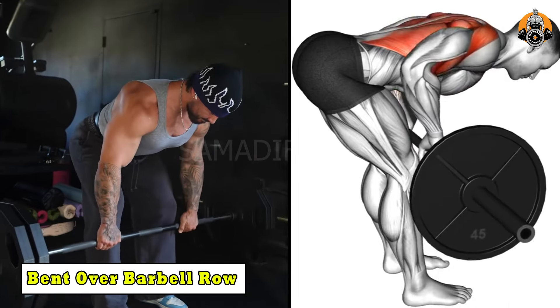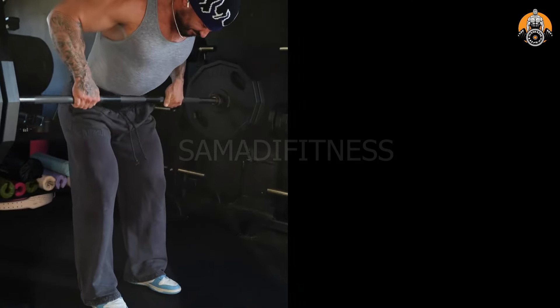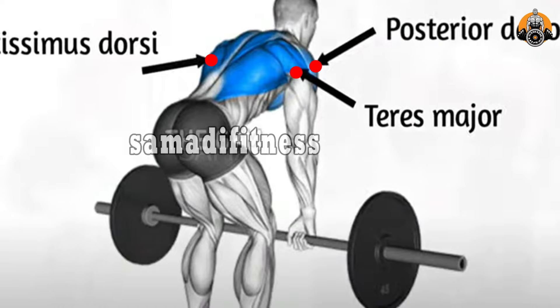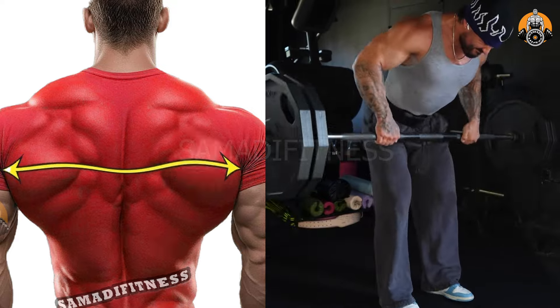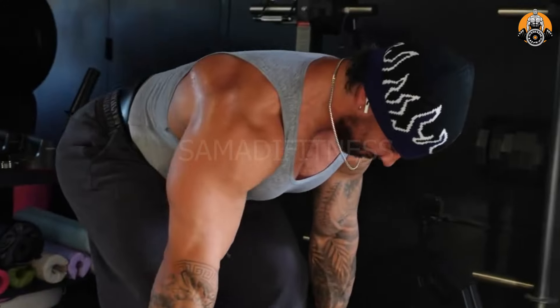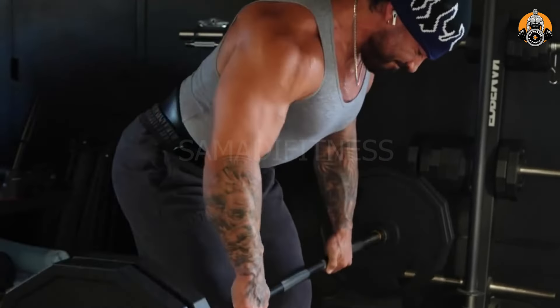The bent-over barbell row targets the lats, rhomboids, traps, and rear deltoids, building a strong defined upper back. It also engages the lower back and core for stability and posture improvement. This compound exercise enhances pulling strength and overall upper body mass. It's ideal for developing a thicker, more muscular back.